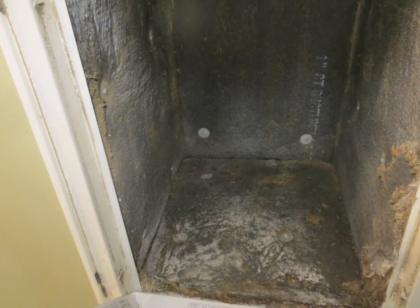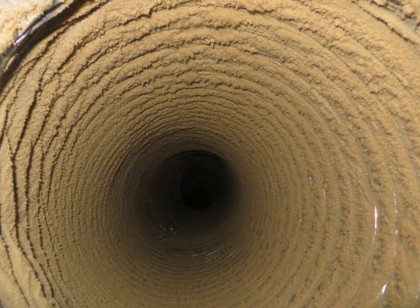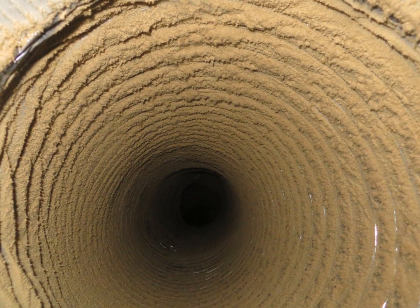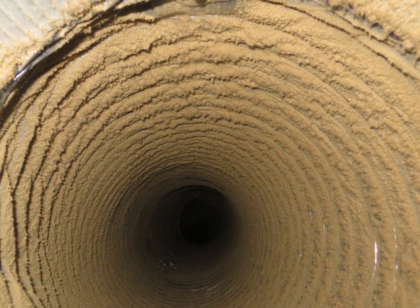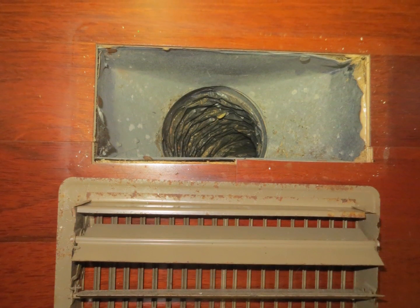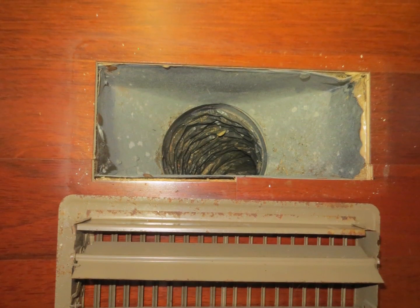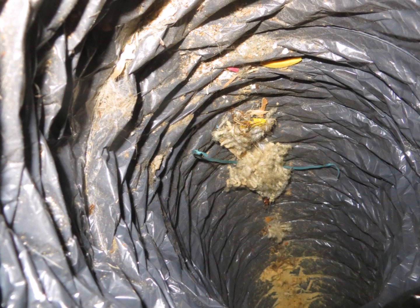There is some internal insulation here that is damaged, and inside the ducts we see an excessive amount of debris, so this is creating drag on the airflow as well as adding pollutants to the air stream. On the supply side, this metal apparatus called a boot, which is attached to the floor, should be sealed to the floor, and since it's not, that allows crawlspace air to enter the home.